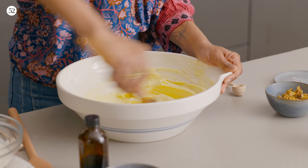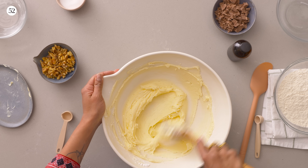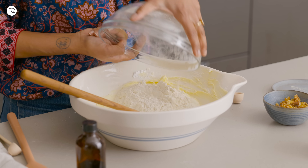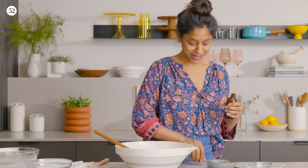I love anything I can do by hand as opposed to having to drag out my mixer. I have butter, sugar, and salt together, and I'm going to dump in my flour. I should have put the vanilla in first, but I didn't — I don't think it's going to matter.